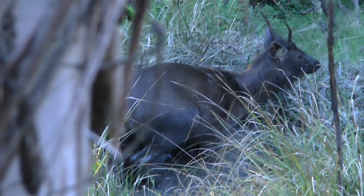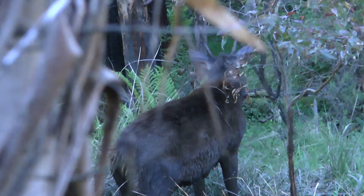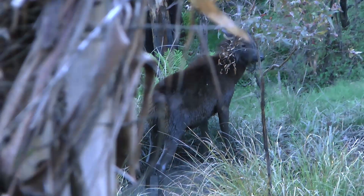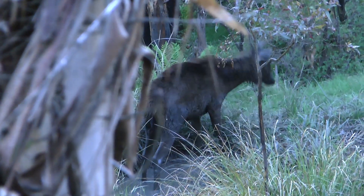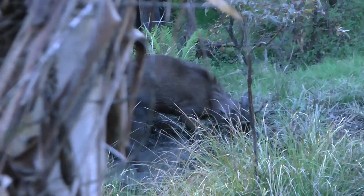Not having to contend with dense ground cover and or thick trees is one of the main advantages of a climbing tree stand. Often the hardest part in setting up a climbing tree stand is finding a suitable tree within shooting range of your chosen location. This may involve a lot of scouting before setting up and perhaps a removal of vegetation to provide a clear shooting lane.